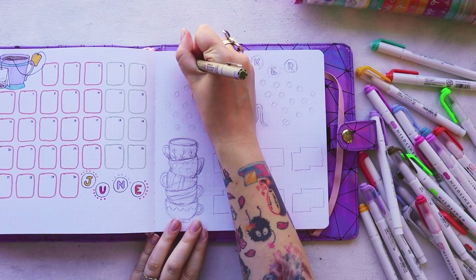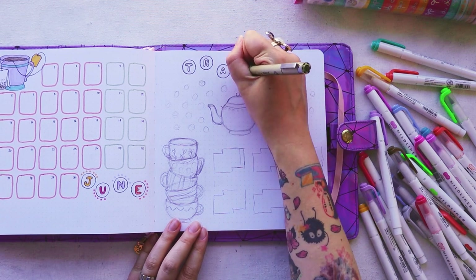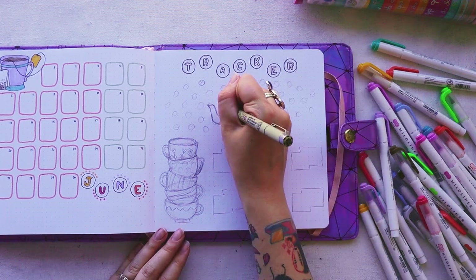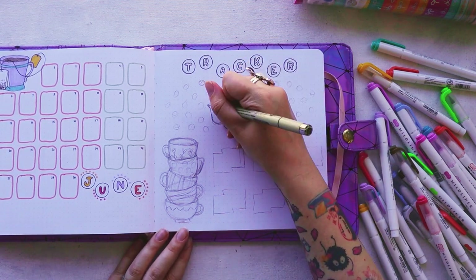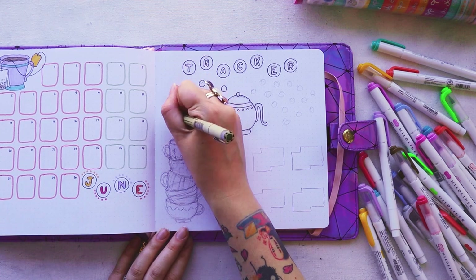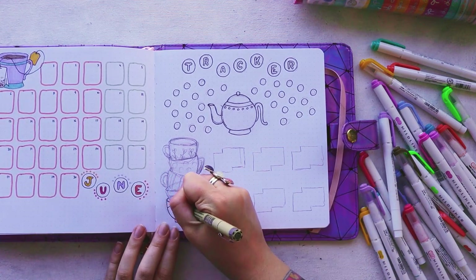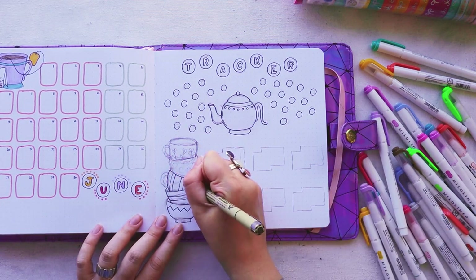Next up is a page with trackers. I should have added an S to make it plural, but I realized that only halfway through the header, so the header just says 'tracker' — and that's okay. For the moon tracker, I went with a little design with a tea kettle and some circles. Originally I was thinking about teacups or teabags, but I realized I don't have it in me to draw that many elements. Imagine drawing 30 teacups — so I decided to go with just circles.